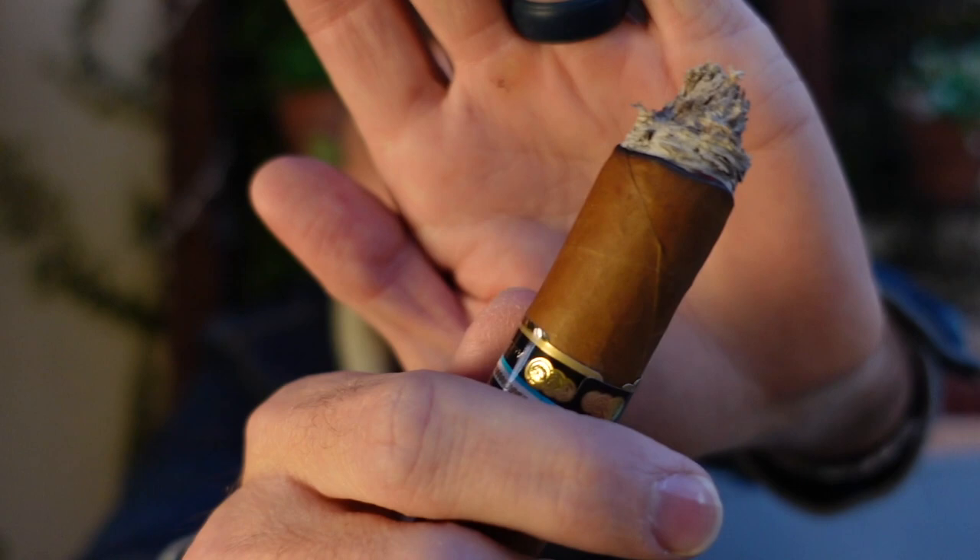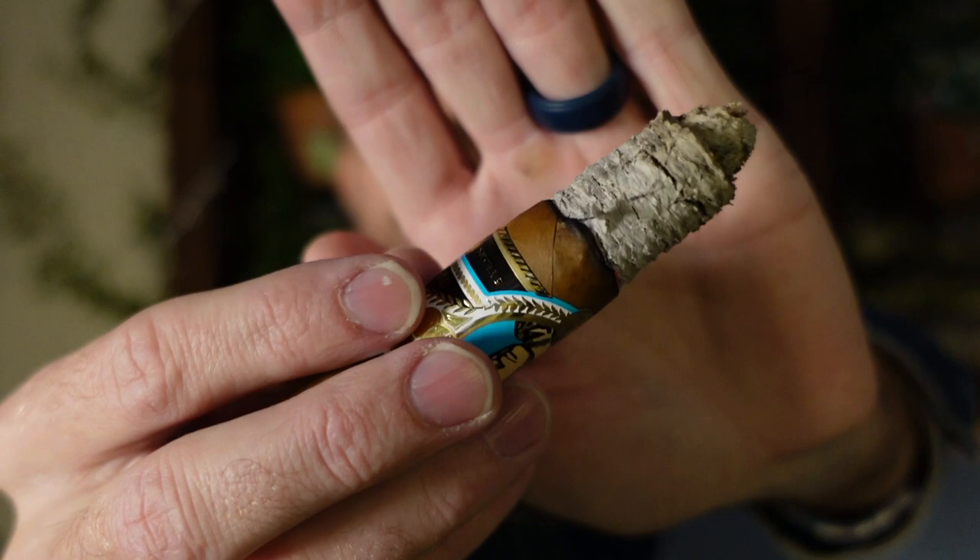Hey, we have reached the end of the second third, right before the band. Gorgeous burn line, beautiful ash, great construction, lots of smoke. At this point: medium body, medium-length finish, and a slightly creamy smoke texture. Cedar is still the main tone, both on the retro and palate. I'm getting a nice toasted marshmallow sweetness, both on the retro and palate as well.